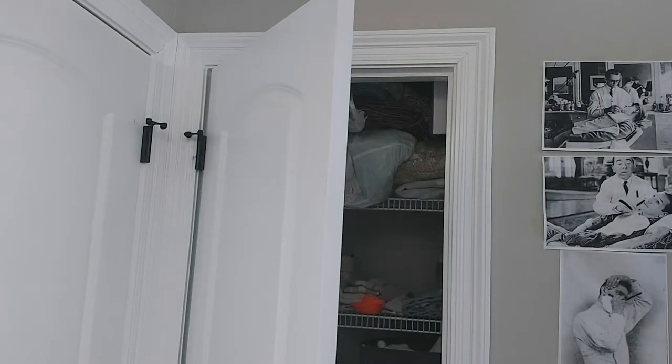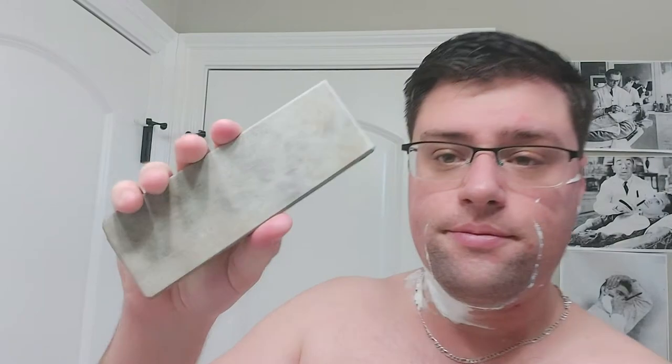I did put my own edge on this — if you watched the first video I used it in, I put on my stone. It's a Japanese stone — it's actually right here behind me but I can't think of the name of it. That's what I honed this on.